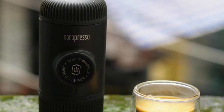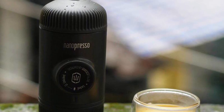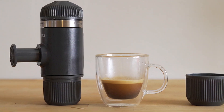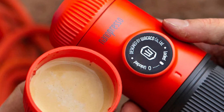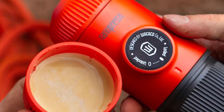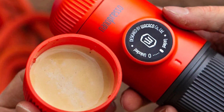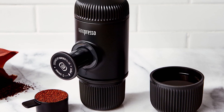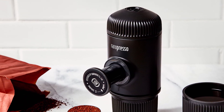Whilst the Nano Presso couldn't look less like a traditional espresso machine in design, price tag, or experience, it's a seriously top-range espresso maker in terms of quality. Every interaction we've had for this Wacaco Nano Presso review has left us blown away by this high-pressure hand pump device. If you have any questions or information to share, please leave a comment below. Thanks for watching.